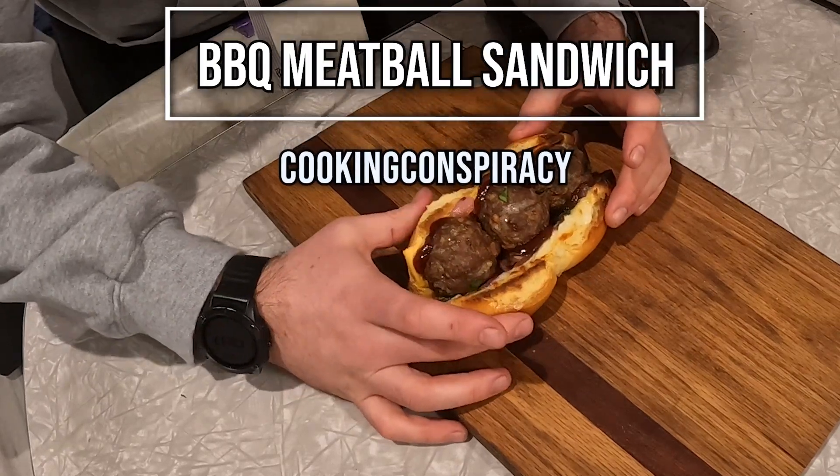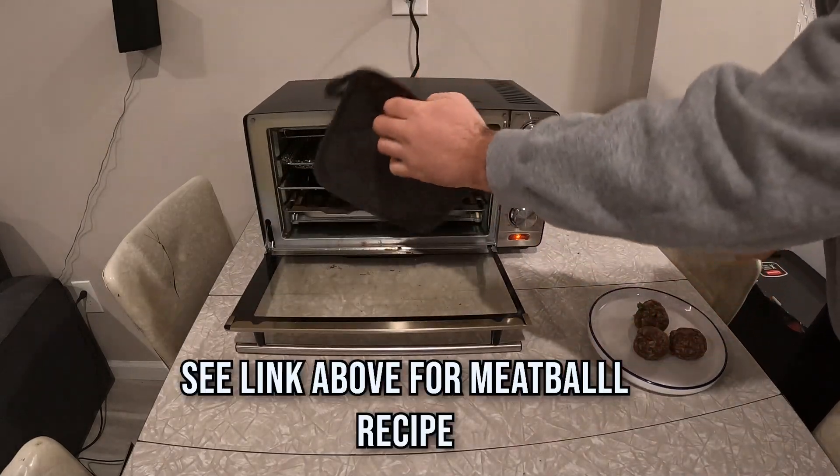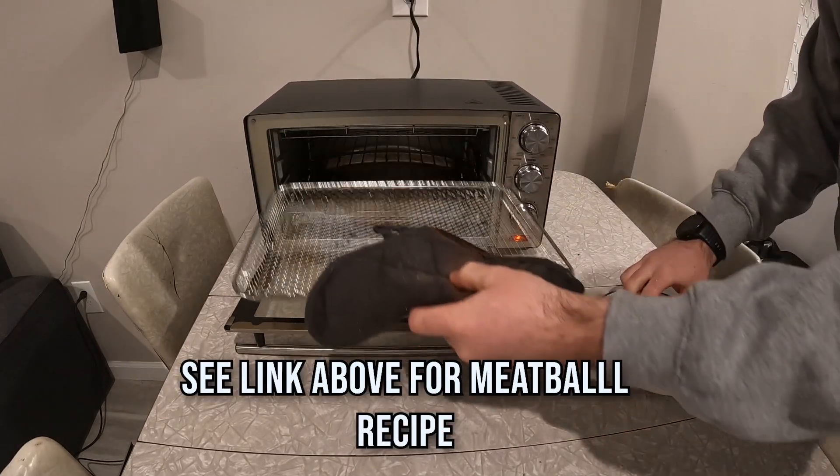We're doing a barbecue meatball sandwich. We're using the meatballs from the other day — they're Italian style. See the link above for the recipe and details.